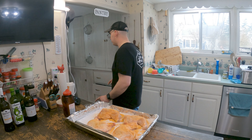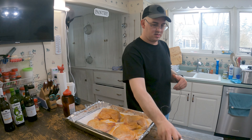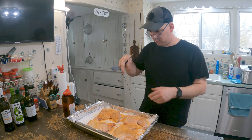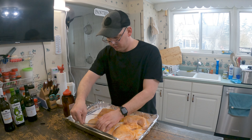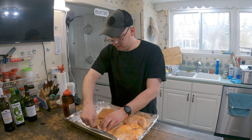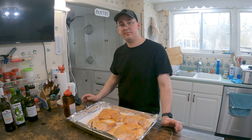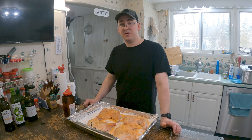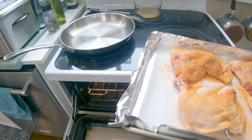I need my temperature probe. I want these at about 170 — we'll pull them out. Put it in the thigh, make sure you don't hit a bone. Then throw them in the oven. It takes about 15-20 minutes at 550 degrees.